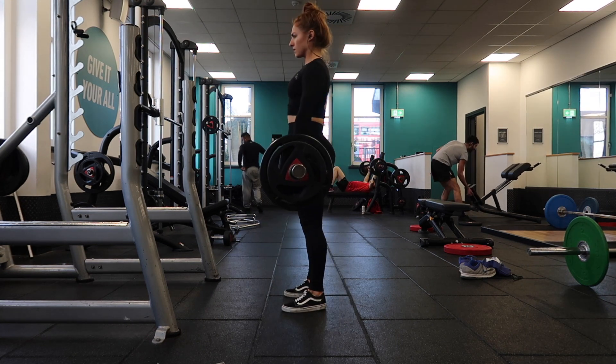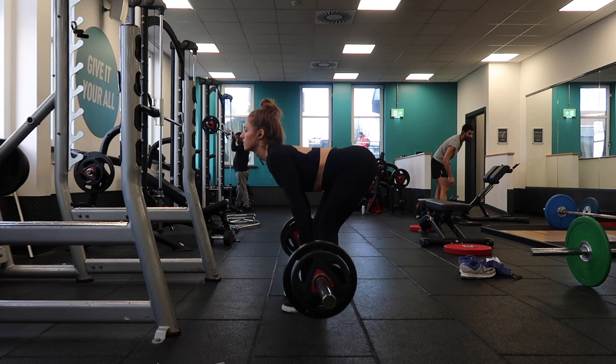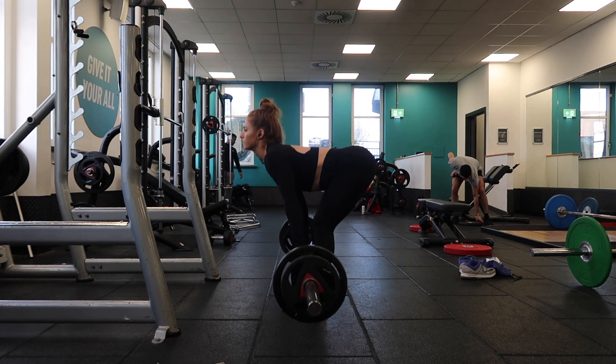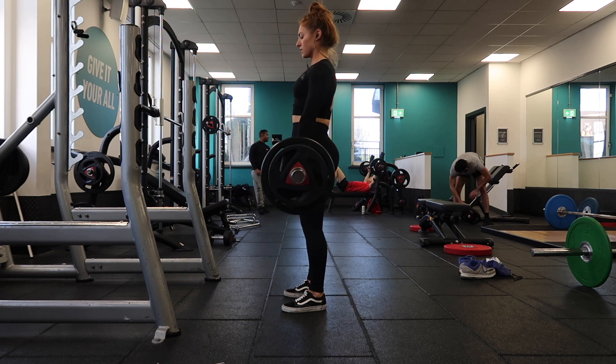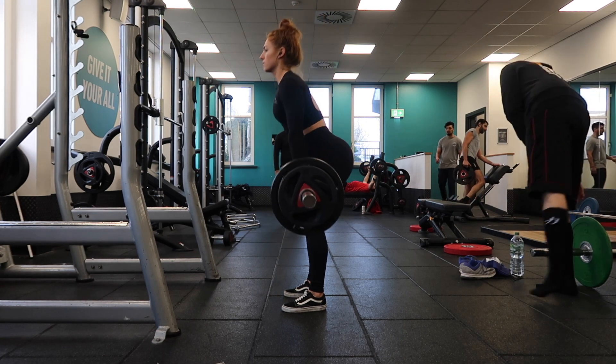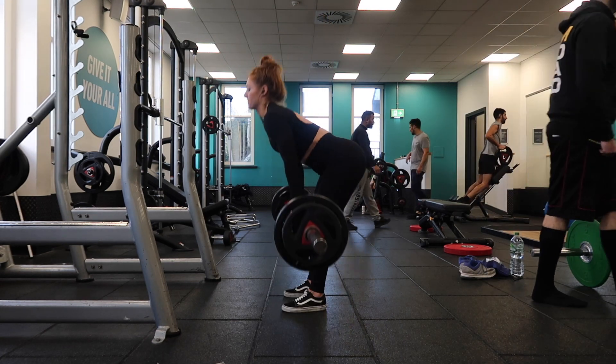The next exercise is RDLs — Romanian deadlifts. I find these really good to hit the upper part of my hamstrings. With a lot of the other exercises I do it's more lower, so these really get into the top part and even sometimes the glutes. Just keep a slight bend in the knee — you don't want to lock out completely or it just puts pressure on the joints.